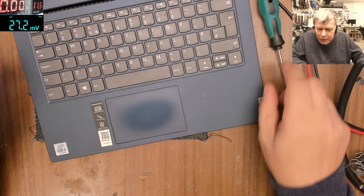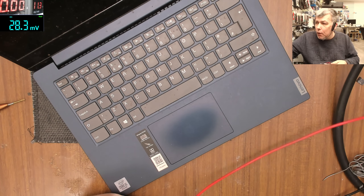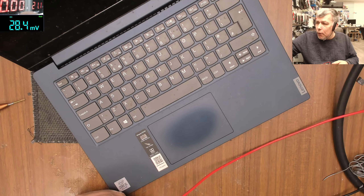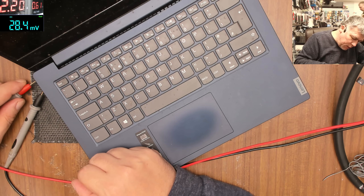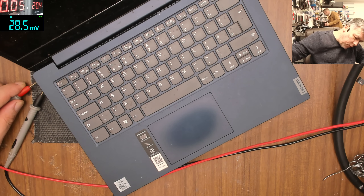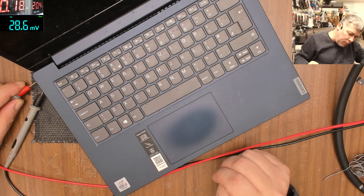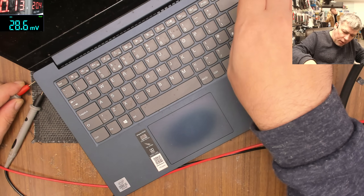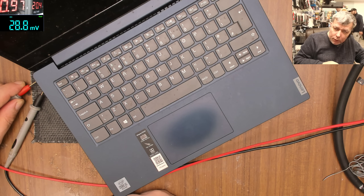So let's try to test that properly. We need 20 volts — ground plus — and it's taking 180 milliamps. I have the orange light. Power on, and it's going to one amp, 900 milliamps.